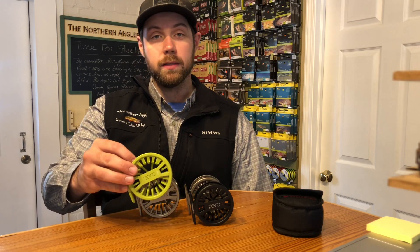Hey everyone, this is Matt from the Northern Angler here in Traverse City, Michigan. Today we're taking a real quick look at the Zero from Reddington.